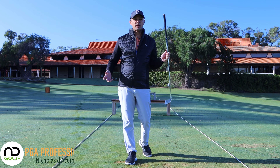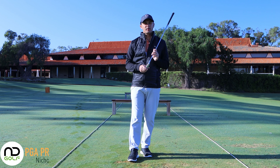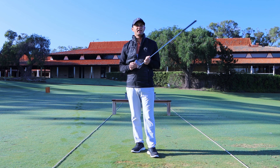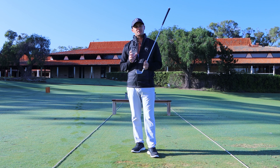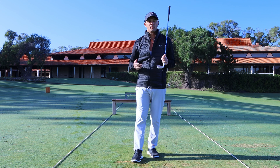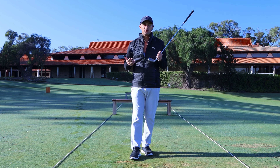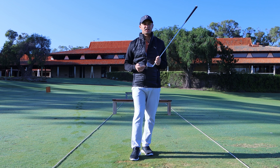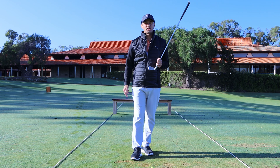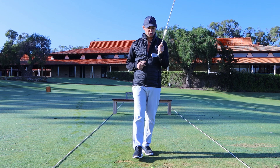First of all we need to define what a toe strike is. When we talk about a driver, if we're hitting it slightly right of center — moving into probably one to one and a half centimeters off the center of the face — we have what we'd consider a minimal or minor toe strike. With that kind of contact you generally get what we call negative gearing, and it shapes the ball right to left.